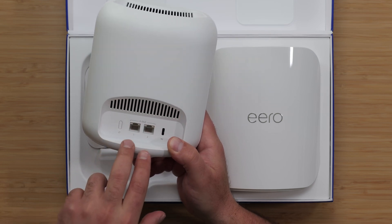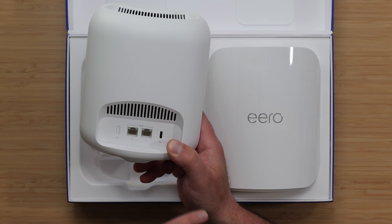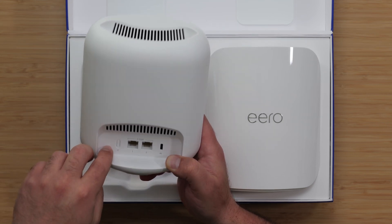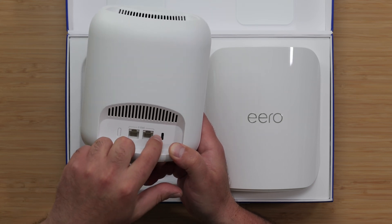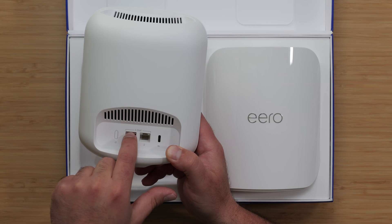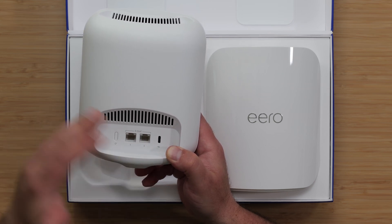Another nice upgrade is that they have two 5-gigabit ports, and I love the fact that they have at least two of the same speed ports. We also have the factory reset, and it's powered via USB-C. They are auto-sensing ports, which means no matter which one you connect your modem to, it will figure it out and know what to do with it.